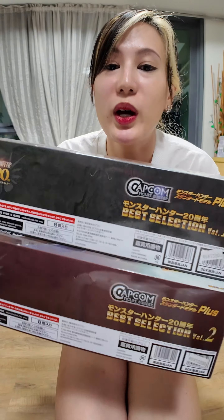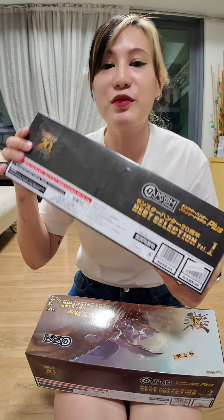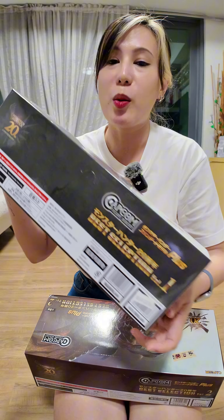Today we are unboxing this. What is it? I don't know — just kidding, I know what it is. It's the 20th Anniversary Monster Hunter Capcom Figurebuilders. We got Volume 1 and Volume 2. Let's go.